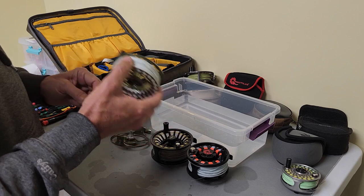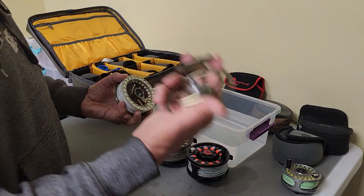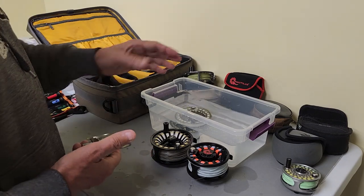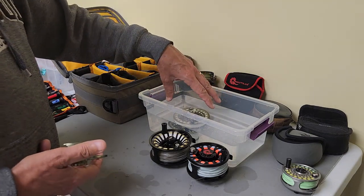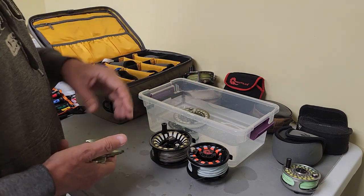The way to clean all of these reels — you do the same thing to all of them — is you detach the spool. You take the spool and you put it in a bucket of water. A couple of gallons would be nice — like a two or three gallon bucket — so that you get all the salt off of it.